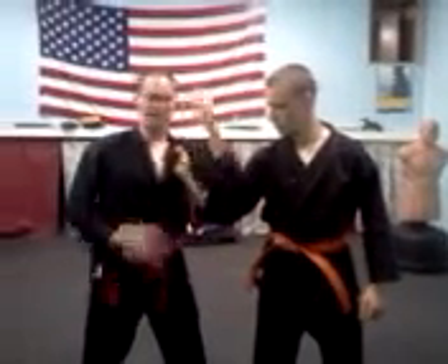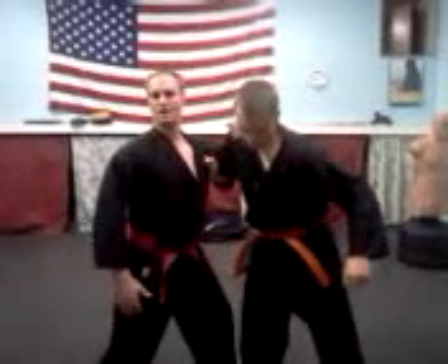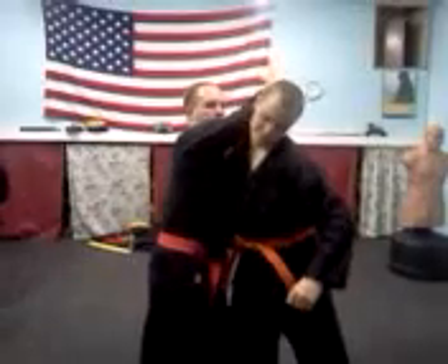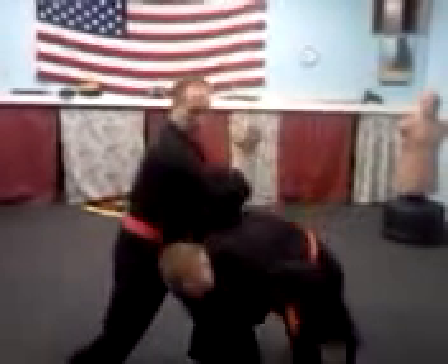So we're going downward elbow — nose height catching, right here. Rise of the elbow, let's go right up here, catch here, down.